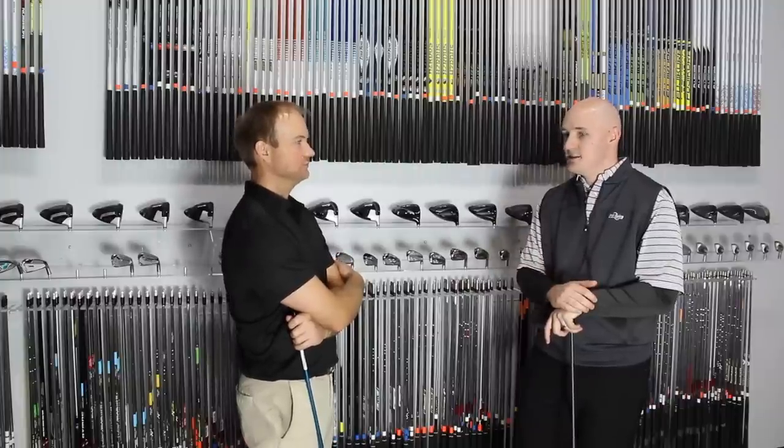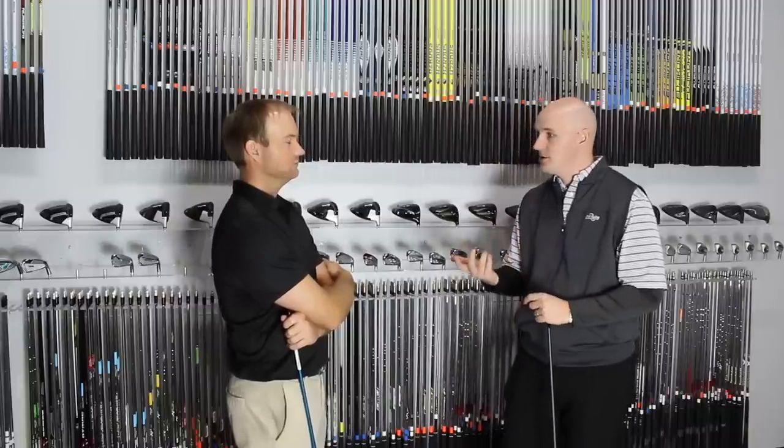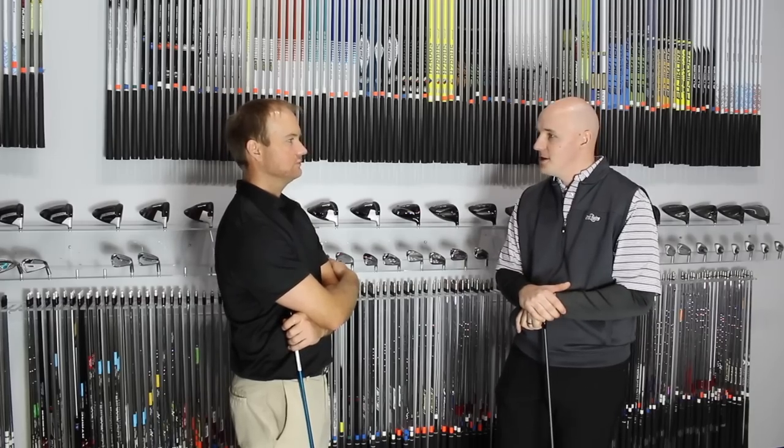For most golfers, realizing that changing the loft also means changing additional things is important. When you buy a driver at Second Swing, our sales staff and fitters are going to educate you on how that particular hosel works and why the particular setting they're recommending is important and complements your ball flight goals. When you have questions on adjusting a club, feel free to go to SecondSwing.com, call our online sales and service team, or stop into one of our stores where knowledgeable staff can help guide you through optimizing your metal woods with the adjustable hosels.